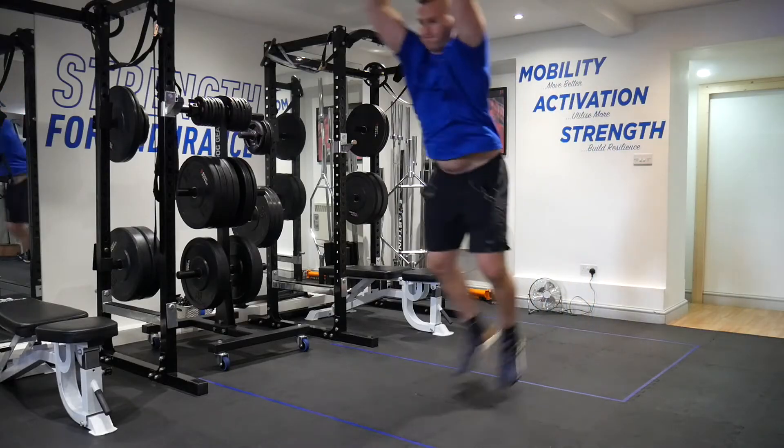Once you have a base level of strength and you are balanced from left to right, front to back, head to toe, we then look to challenge your power. We take everyone that we work with through a couple of simple power-based drills just to give them an idea of what it looks like, what power feels like, what their landing ability looks like, and how powerful they actually are left to right.